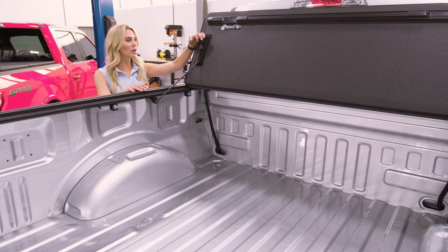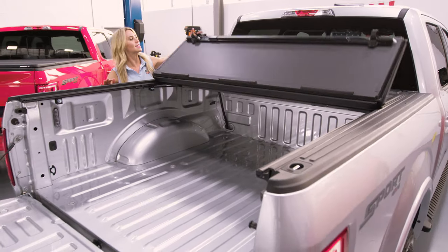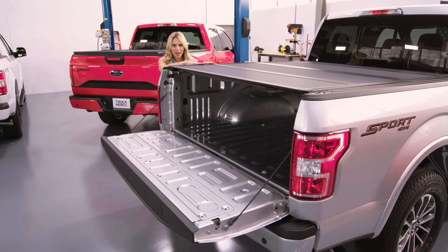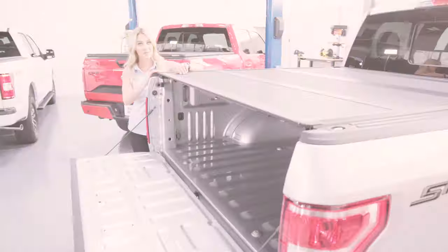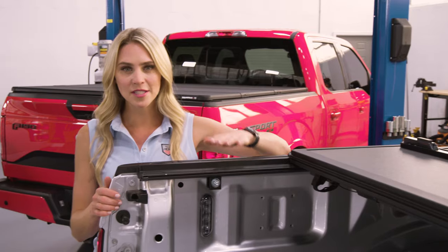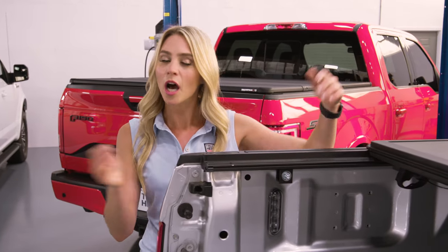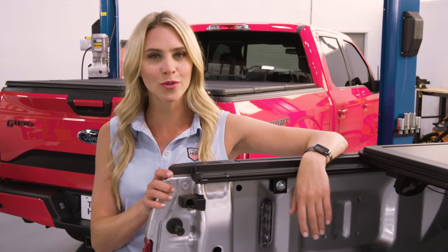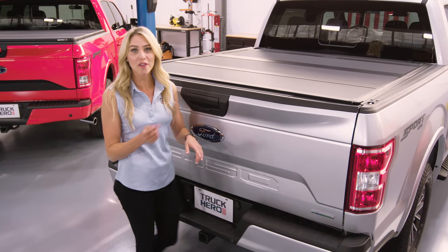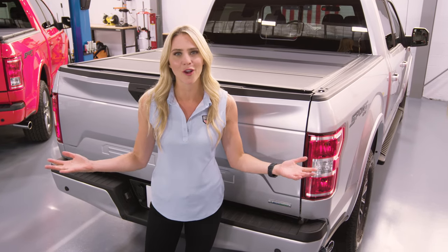To close the MX4, just put the prop rod right back where it belongs and let it shut. The slam latches here lock the cover into place. Notice how flush it is against the top of the truck bed — this low profile is accomplished with a rail system that allows the cover to sit inside the truck bed instead of on top. Plus, it leaves the stake bed pocket available for other accessories. Installation is a little more than the X-Tengs, but nothing that a couple of tools and 20 minutes can't do. The versatility and great look of the MX4 has made it the number one selling hard cover on the market.